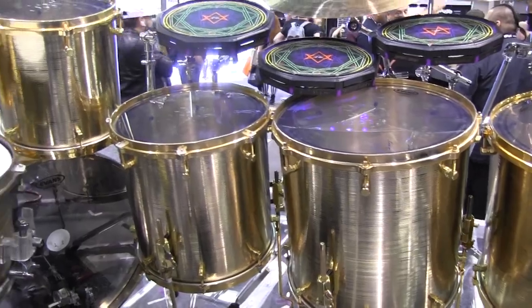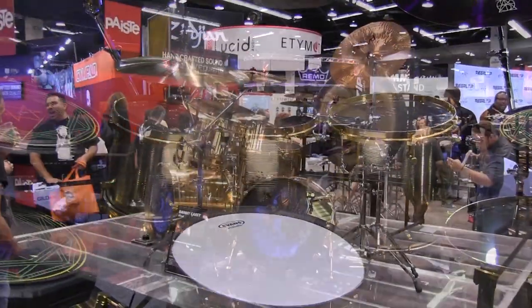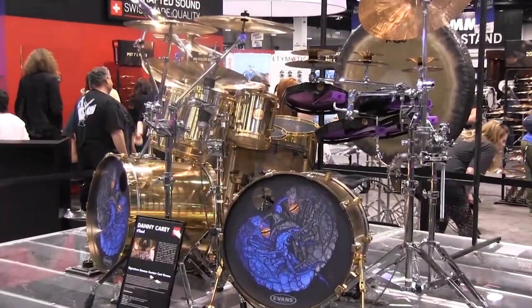We're really proud to be part of this project with Jeff Ochiltree. There are only three in the world: Danny owns one, we own one, and the other is part of Carl Palmer's setup.